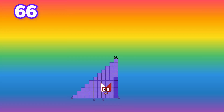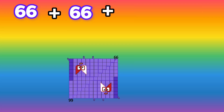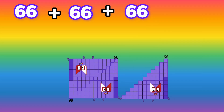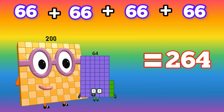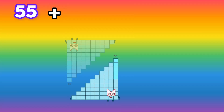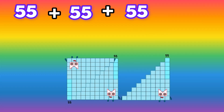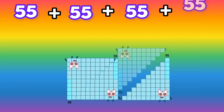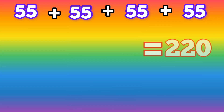66 plus 66 plus 66 plus 66 is equals to 264. 55 plus 55 plus 55 plus 55 is equals to 220.